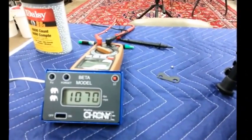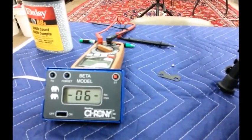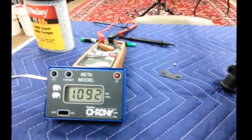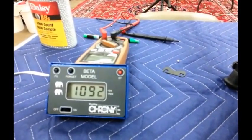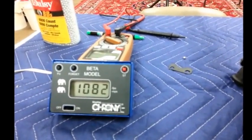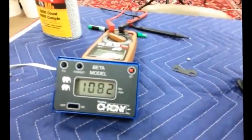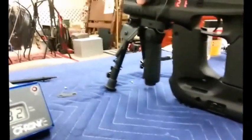1070. I'll shoot one more. It's actually shooting slower — I don't know if we're already dropping off in pressure.